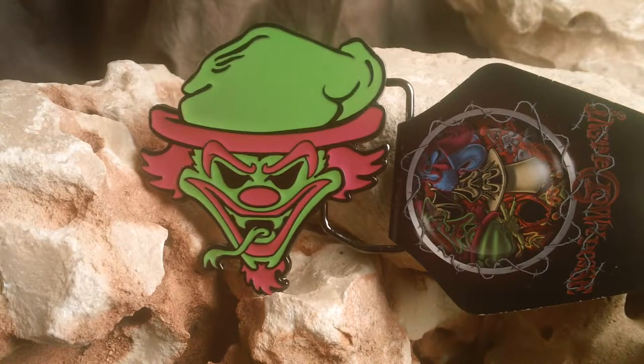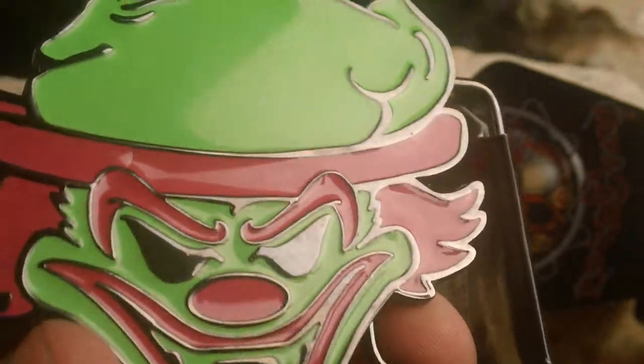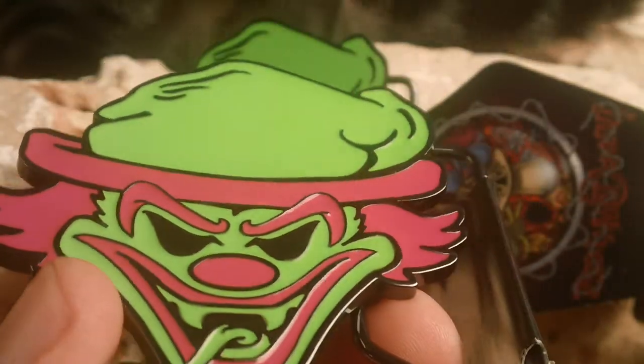This is the ICP Insane Clown Posse belt buckle. It's enamel on metal, so really good quality. It is a glossy enamel. As you can see, I'll sort of hold it up there — you do see that it is glossy. Really good quality.